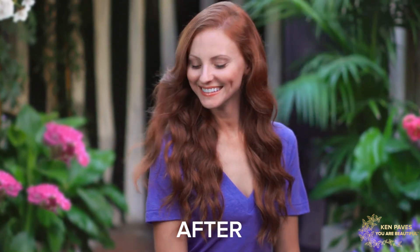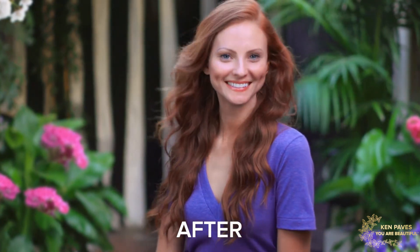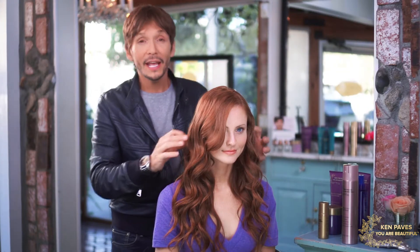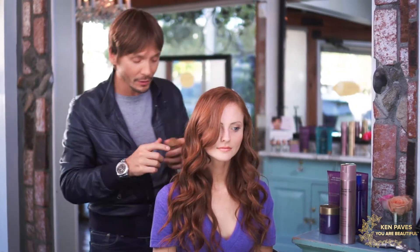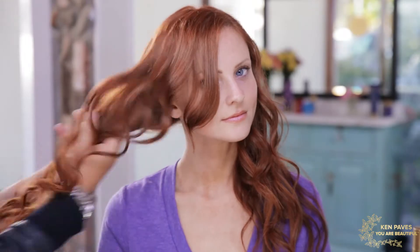We worked off of Inada's natural texture and then took a curling iron just through the ends of her hair. Because we used the Detangling Thermal Protective Spray, it really helped with her set. To finish her off, I'm going to add a little bit of shine with the Repair and Nourish Shine Serum, just to keep the hair really luxe and uber healthy looking.